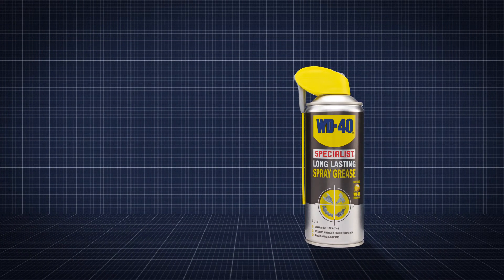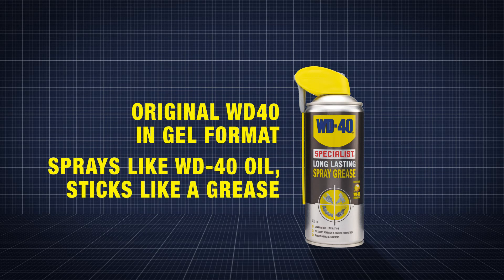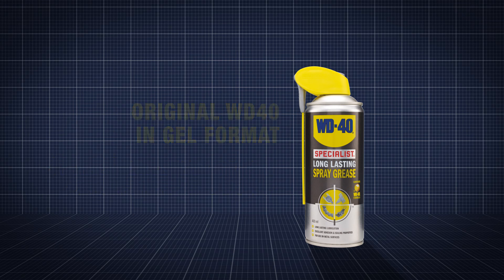WD-40 Specialist Long-Lasting Spray Grease is designed for automotive maintenance needs. It provides the original WD-40 in a long-lasting gel format which adheres to help protect surfaces and components from moisture and corrosion. Sprays like WD-40 oil but sticks like a grease. Job done.